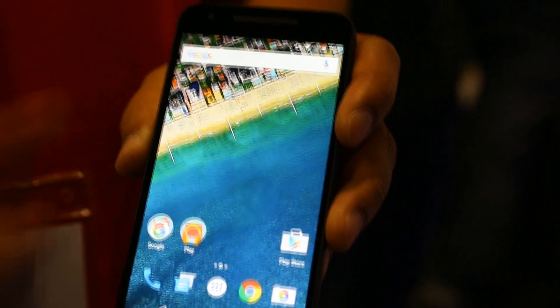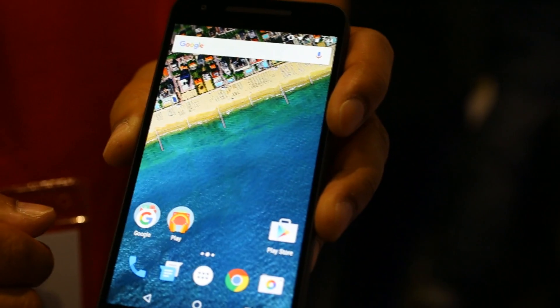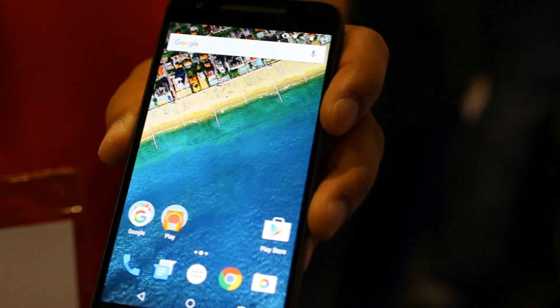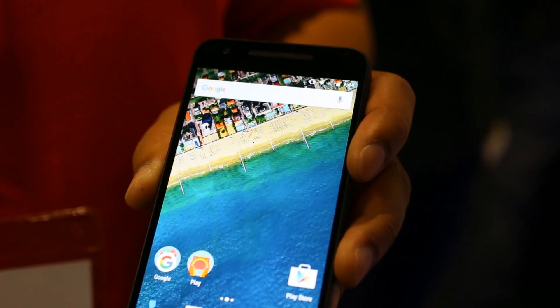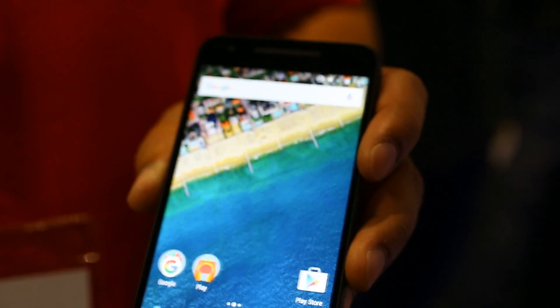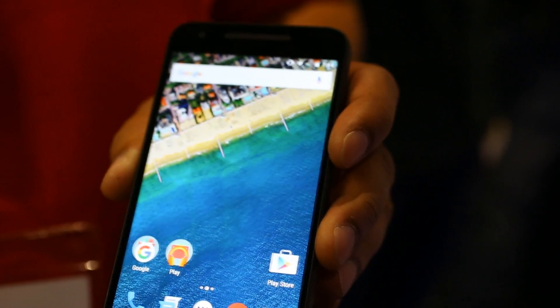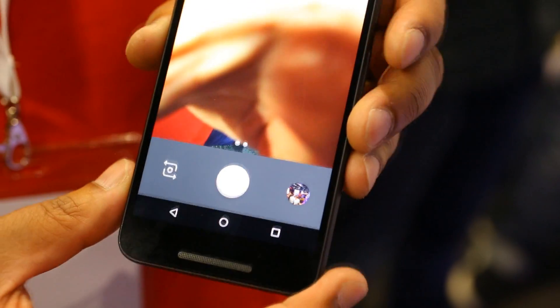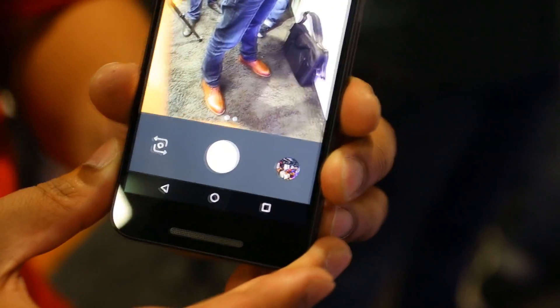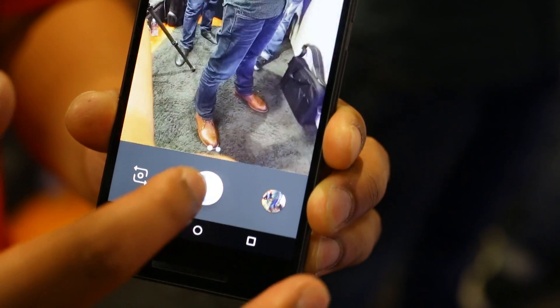You've also got a 12.3 megapixel camera on the back, and on the front a 5 megapixel camera. We've introduced new features such as laser autofocus, which gives super sharp imagery very quickly. If I just quickly launch the camera here — apologies, it's quite difficult to see, but it should focus very quickly.